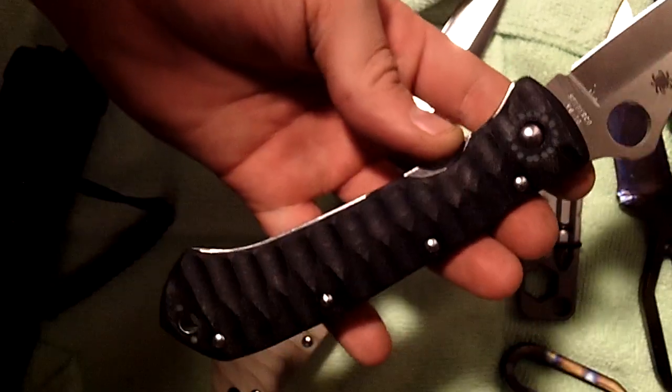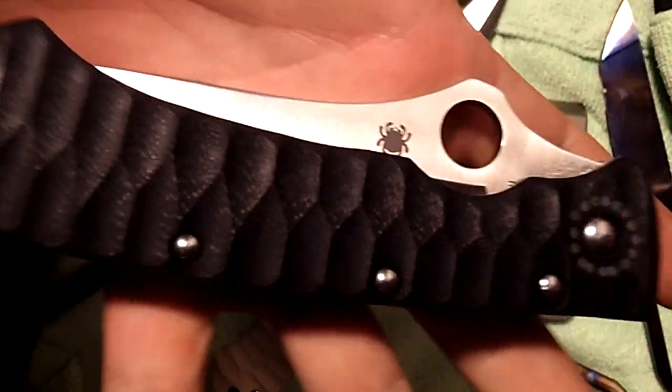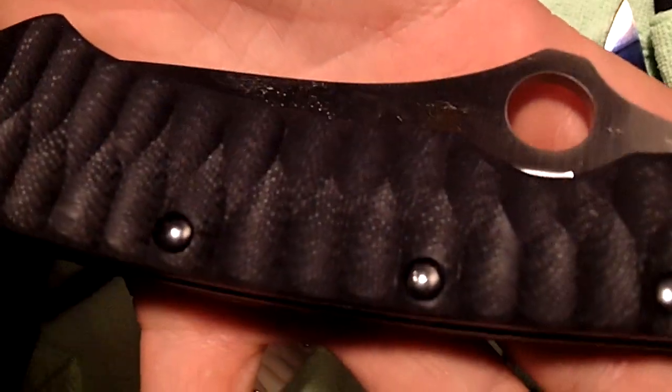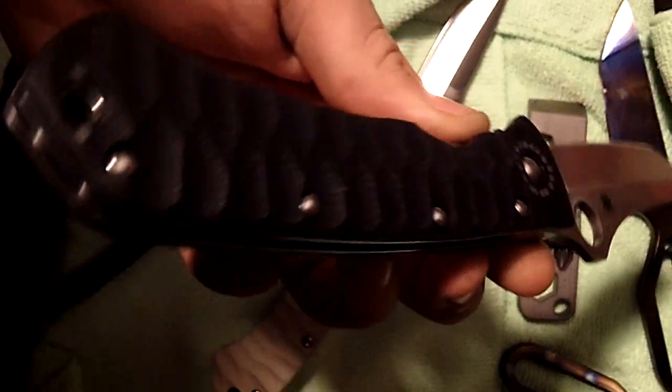It's black G10 looking sexy as hell. Sean, here's your Lum Tanto. Got to love the black G10 — looks a hell of a lot better than the factory black G10.